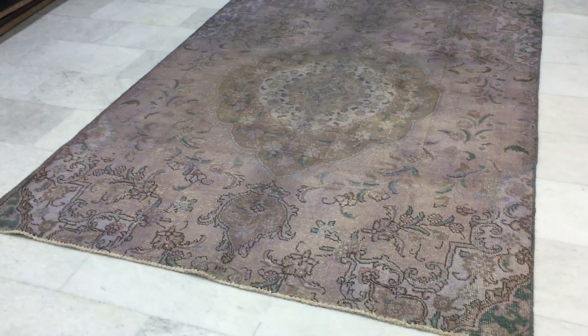Showing you from both sides because it's even lighter from this side. Very beautiful, very interesting color tone combination. See it from here close up. It's a very high quality Persian handmade carpet.